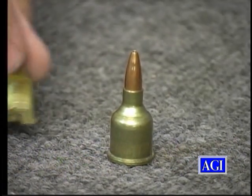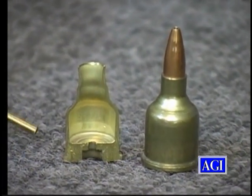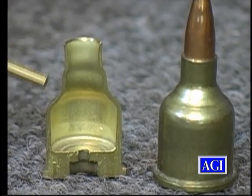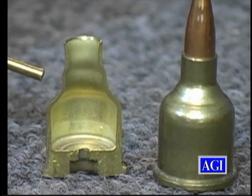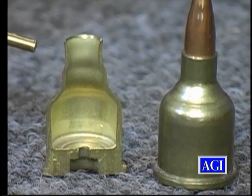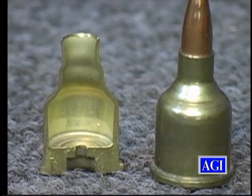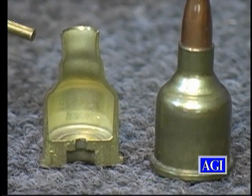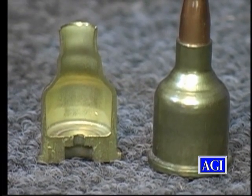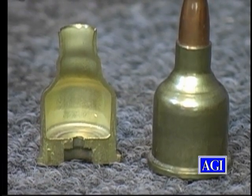I have one here that's sectioned — you can see just how thick the brass is, especially right in the shoulder area. The more thickness you gain there, the harder it is for that brass to make the turn in the die and become a good, clean, sharp shoulder. That's a consideration you want to keep in mind. This is too much brass in the neck area and in the shoulder area. You're going to have problems with pressure, problems with neck tension, and accuracy will be a problem with a cartridge like this.